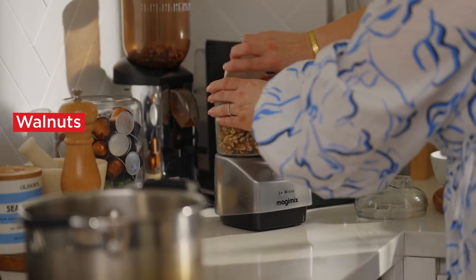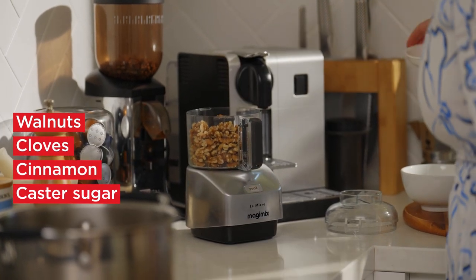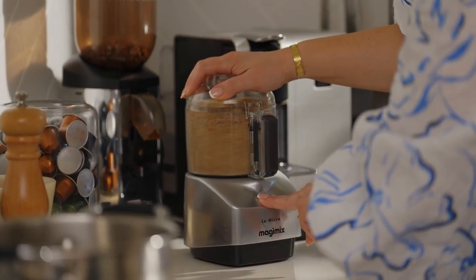Now we're going to make the topping for the biscuits. We've got walnuts, some clove, some cinnamon and some caster sugar. Once all the ingredients have been added, quickly blitz it until it resembles fine breadcrumbs. I'm just going to pop this to the side and now we're going to get on to making the biscuits.